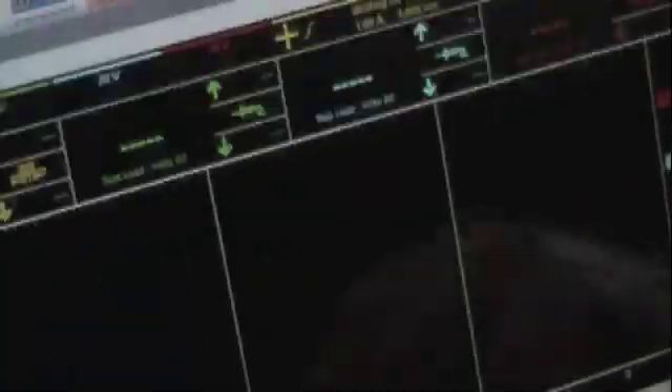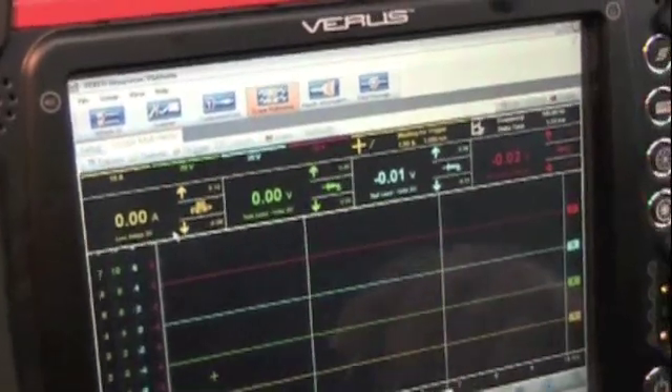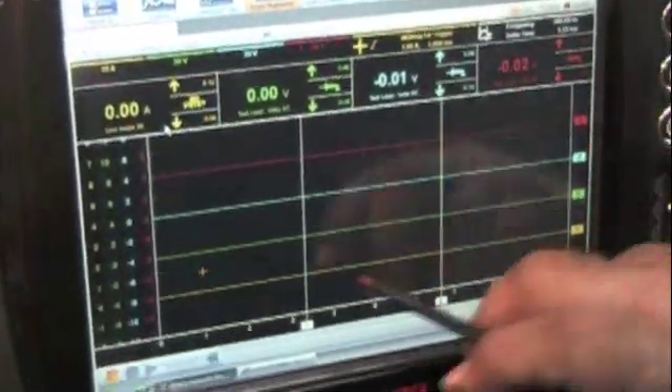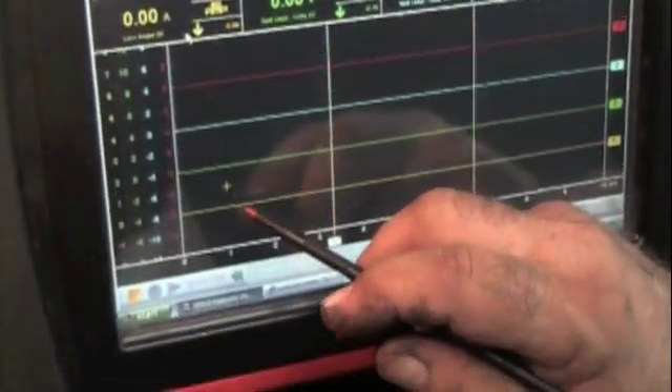It's opening and brings up this screen. Now this is a four-channel lab scope. If you want to hook up four channels, you can do that — there's yellow, green, blue, and red. You can hook up four different things. We're just going to use one right now. All four are displayed, but just so we can eliminate confusion and show you how to set this up, we're just going to use the yellow.